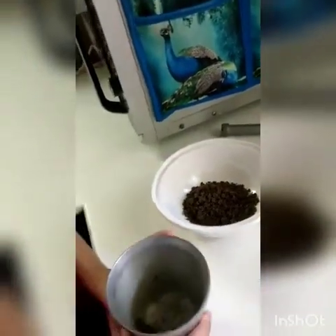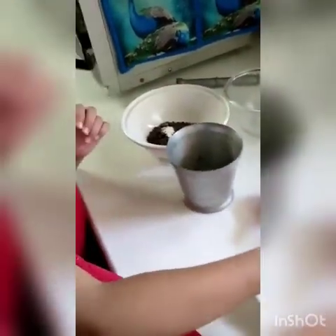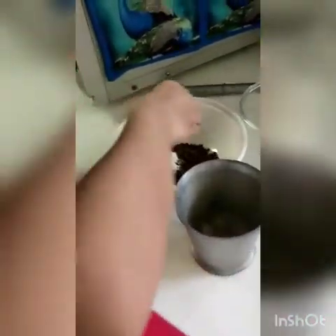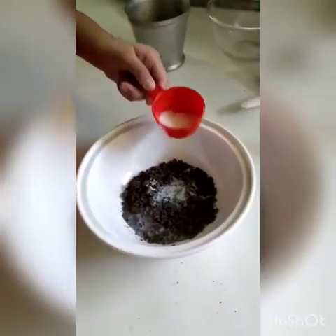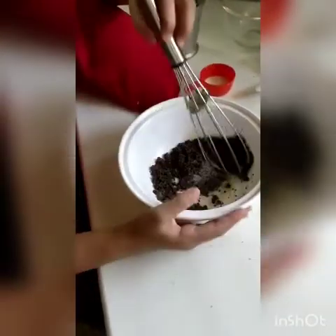And put this crushed sugar in the bowl. Now I put some milk in the bowl. Then put the milk in the bowl and mix it.